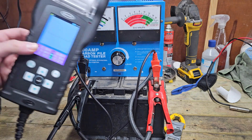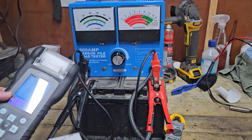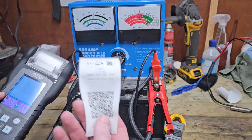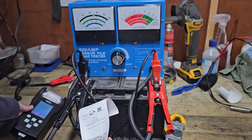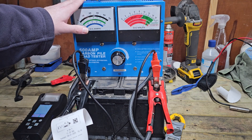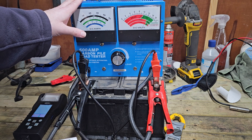Again, that's providing you're using it in a similar situation to what I'm doing right here, where you've got a battery on a bench. You do a test — if it was to pass this but you weren't sure, you can then get out your load tester, shove it under a load, and that will give you another bit of evidence.